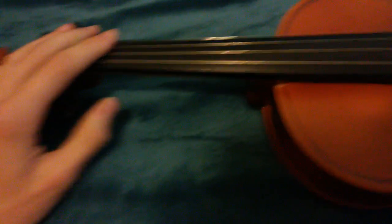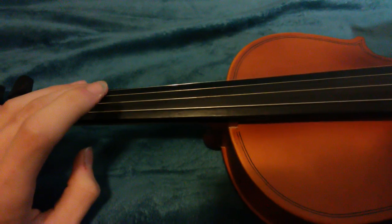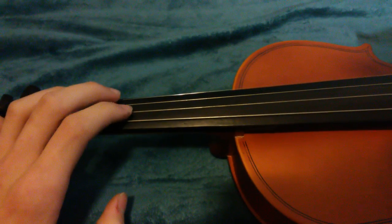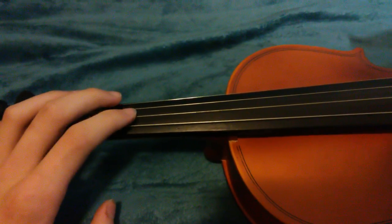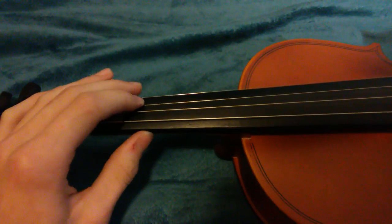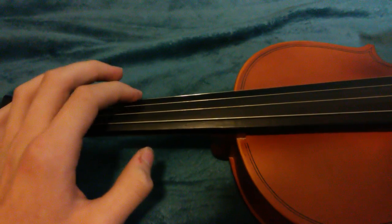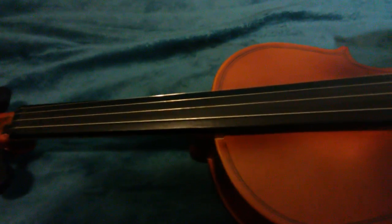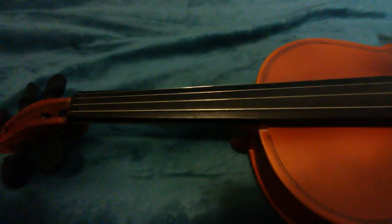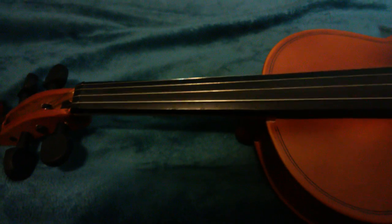The strings on top — the thickest string, the lowest string, is a G. So this is the G string. The second one above it, a little bit higher, is called the D string. After the D string is the A string, and after the A string is the E string — that's the highest one. When you tune it, you usually tune the E string and then tune all the other strings after it, going higher.